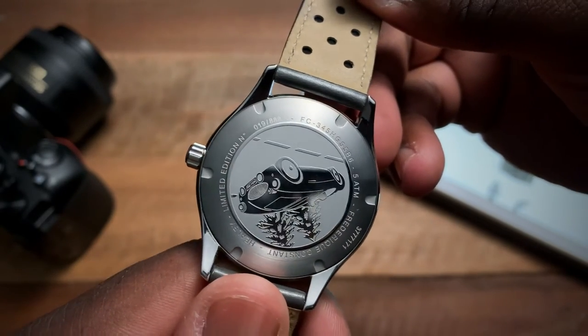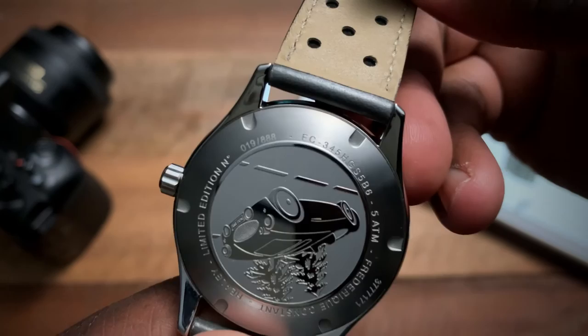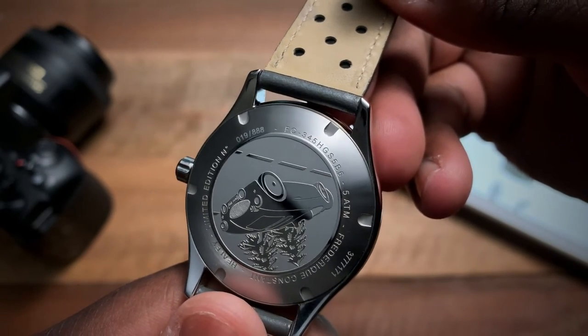Also want to note that this is part of a limited edition — right here we have number 19 of 888.